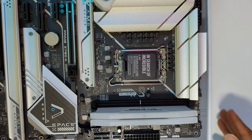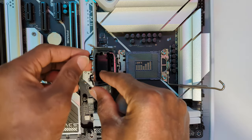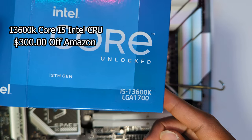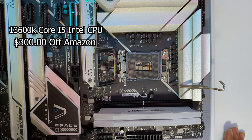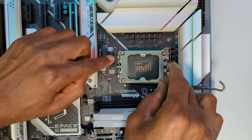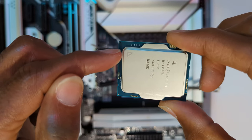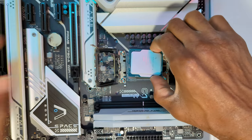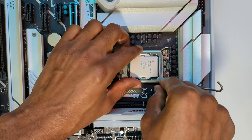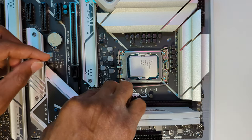So let's install this processor, which is like the brain of the computer. The 13th gen Intel processors — I got the 13600K, which is an i5. When you're installing these processors, there's a little triangle on the chip and on the socket — you want to match those up. That's how you know you're putting it in the right way. You kind of just lay it on top of the chipset there; it doesn't fit into any grooves. Then you press it down with this lever mechanism and make sure it gets under that clamp and you are good to go.